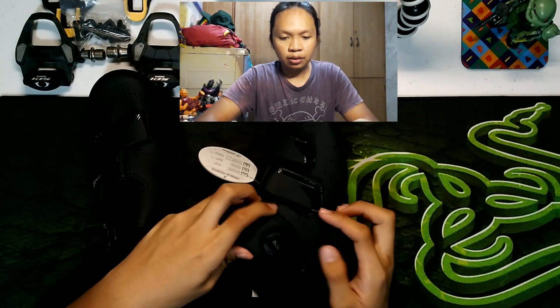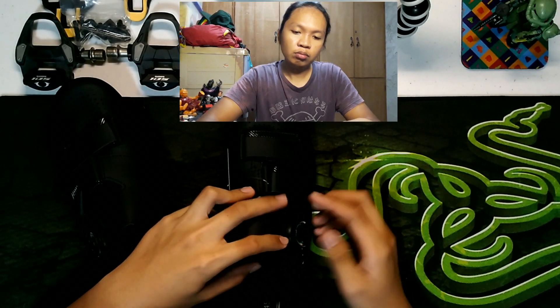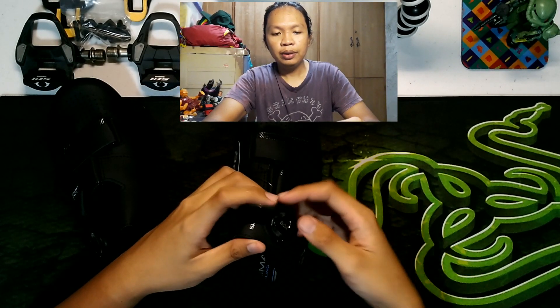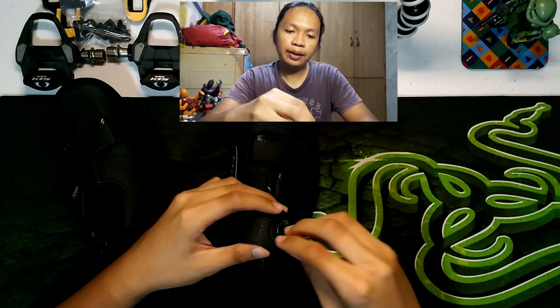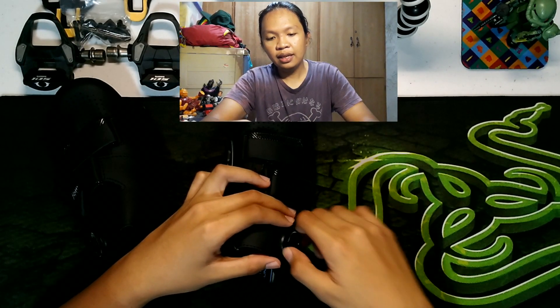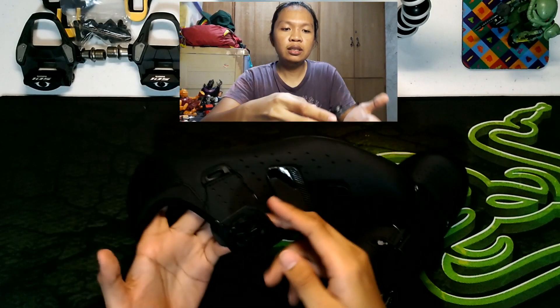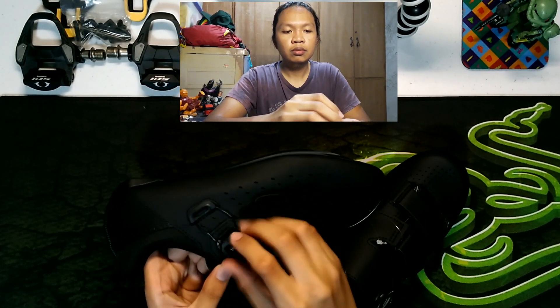So, ito yung tinatawag nating BOA lacing. Ang sabi doon sa leaflet, para maluwagan siya, ipupull natin ito — pull, and then hila. Yun o, lumawag na siya, di ba? Tapos, para naman higpitan, pipindutin natin ito pababa — push down. Pag narinig nyo na yung click, yun na yun. Tapos, ito turn lang natin siya ng clockwise hanggang sa maabot natin yung desired na tikas. So, ganun din sa kabila — pull up and then hila. Push down, then twist to tighten.